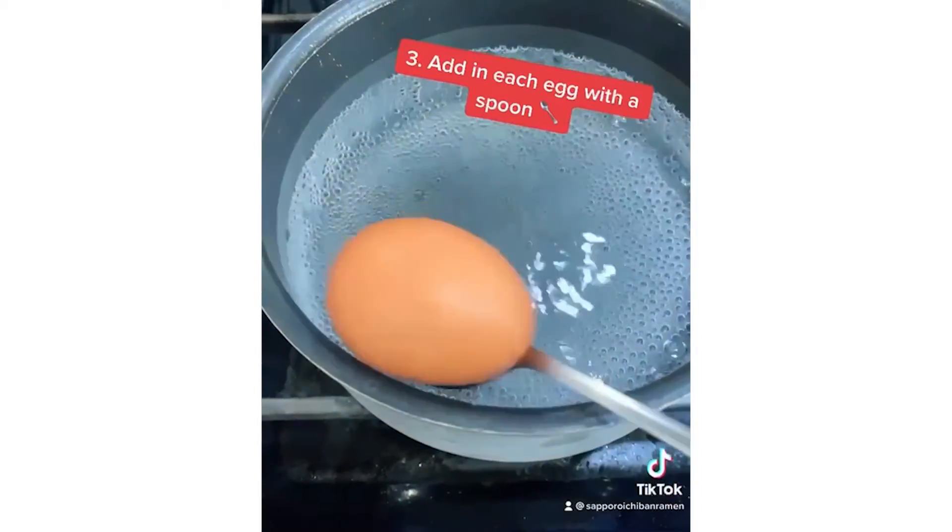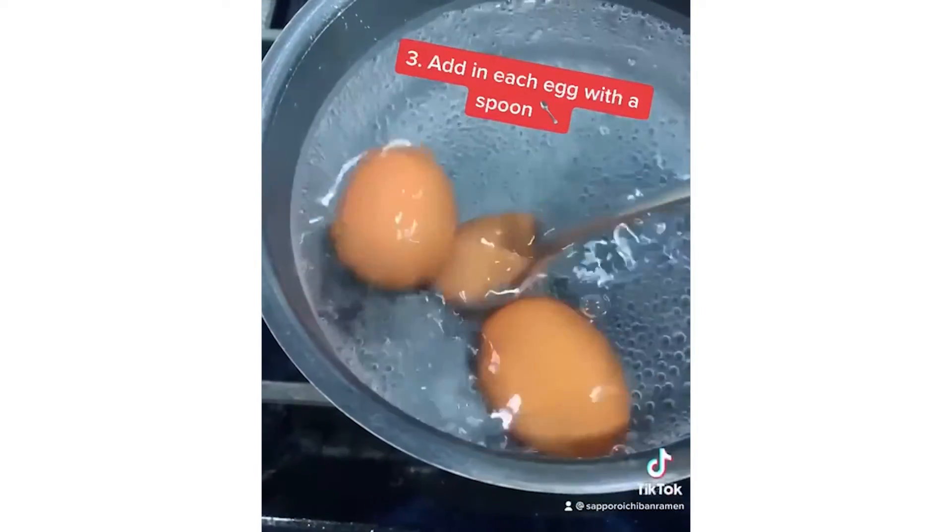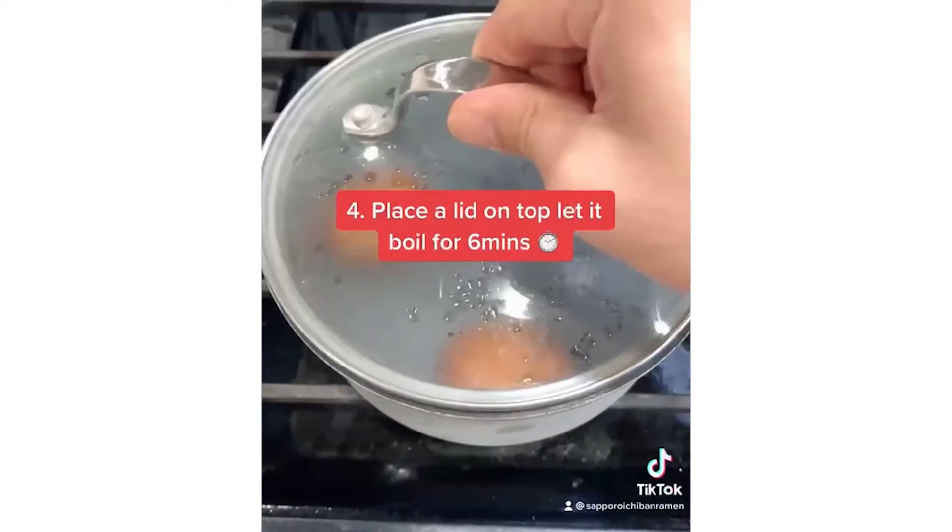Once your water comes to a boil, add in each egg with a spoon. Place the lid on top and let it boil for six minutes.